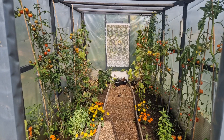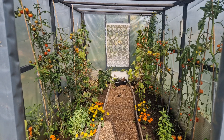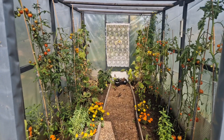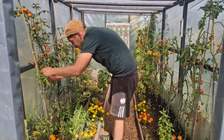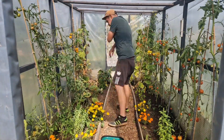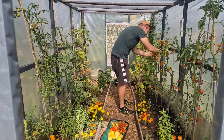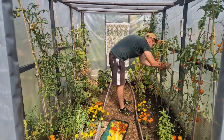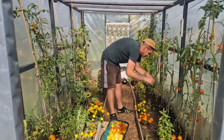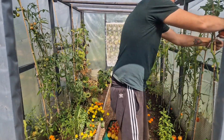We've got loads and loads of tomatoes which have ripened, so we'll get all of those in the basket. We haven't got that many green ones waiting to turn, so it might be that we're almost done with the tomatoes. Then we've got a few cucumbers at the back to harvest and also some chillies as well, so we'll go in and see what we can find.